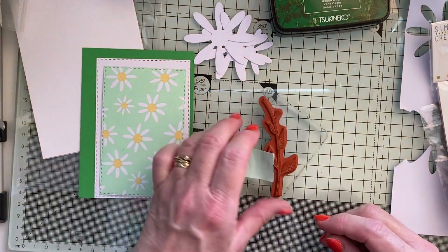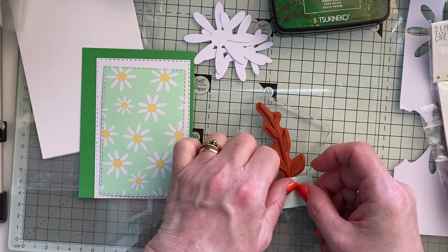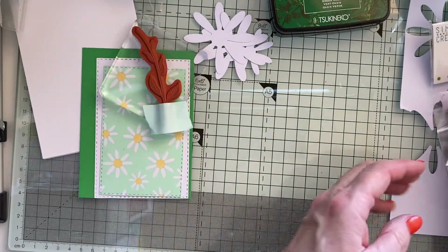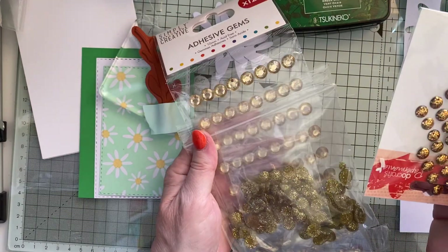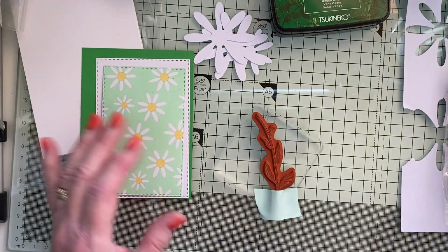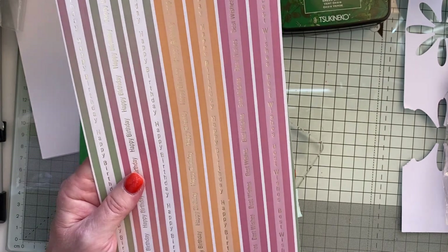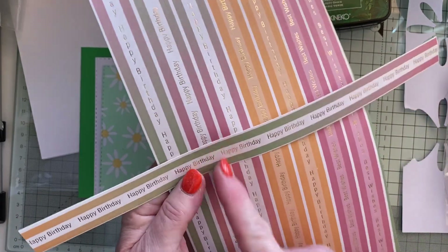That's my very favorite of all time Stampin' Up punch - I'm never going to get rid of that, I'm always going to use that. But I don't want all of it, so I'm putting a bit of mint tape on the bottom. I've got some gems to go in the middle of my daisy and I don't know which one I'm going to use yet. I've also got these - they were in a kit somebody gave me ages ago - and I've just cut a strip off with the green 'Happy Birthday', so I'm just going to cut 'Happy Birthday' off and use that.